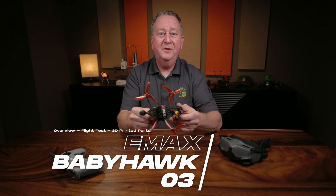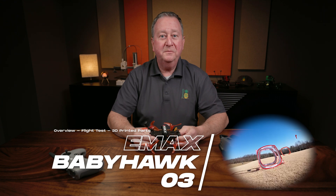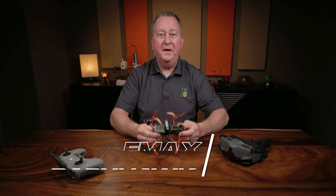Today I'm going to show you my Emax Babyhawk 03, then we're going to go out to the flight park and run it through some gates, then we're going to come back here and I'm going to show you some 3D parts that I developed that'll make this little guy even better.